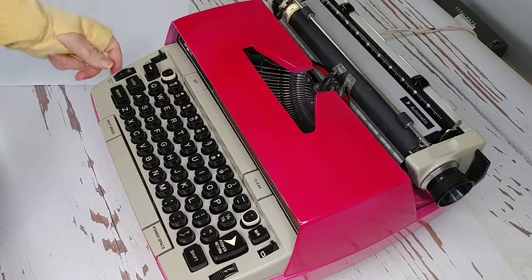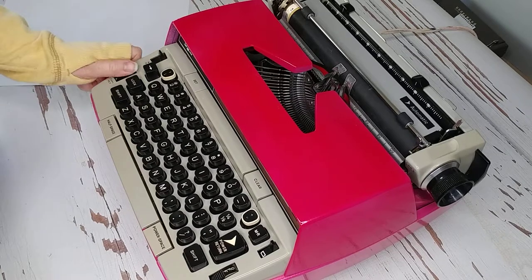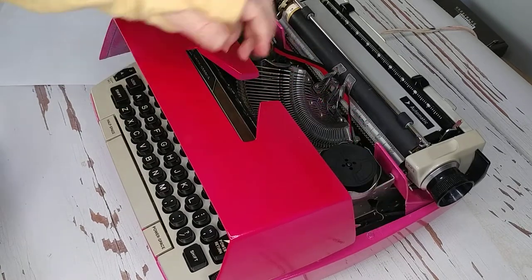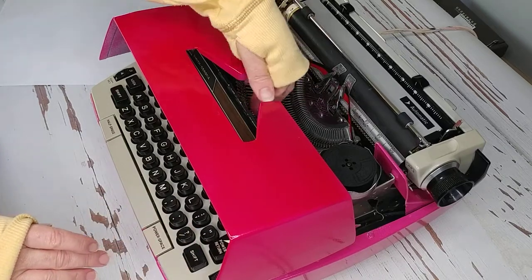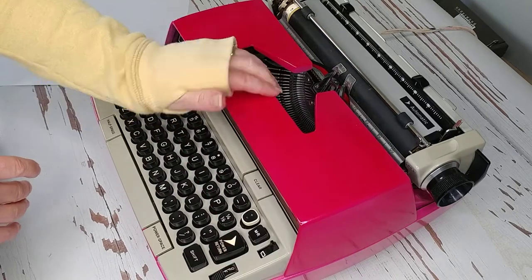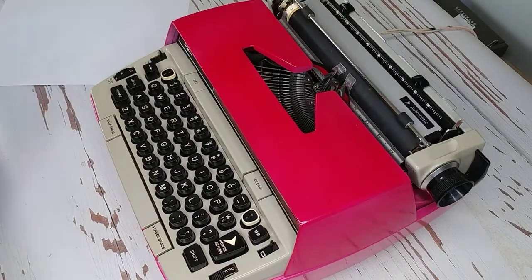This copy set with the numbers determines how hard your type bars — which are these things right here — hit the roller. The strike bars' impact force is adjusted here. It's not turned on, so I can't pull them up to show you.